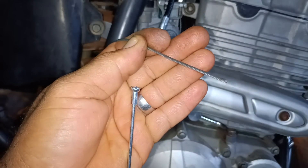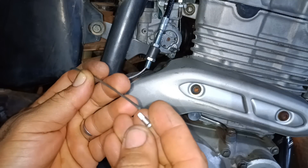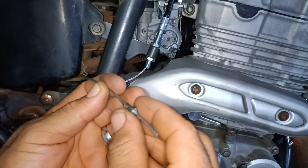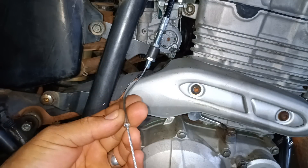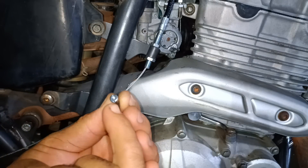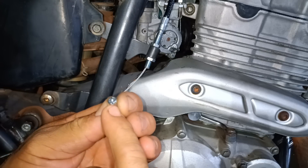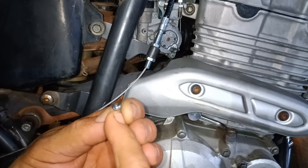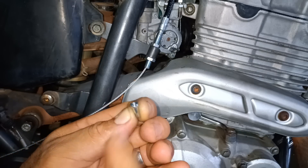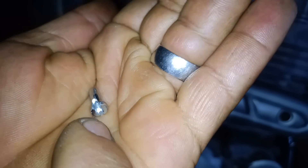Now I'm going to use a bicycle spoke head — it will look just like the original. I'll place it here, but first I'll extend the cut a bit further over so the cable can pass through that side and be screwed in. I made the cut on one side only.